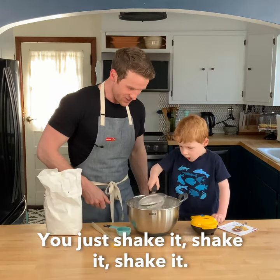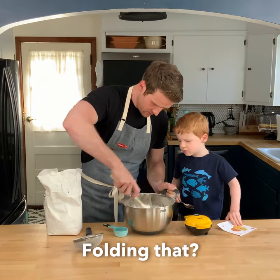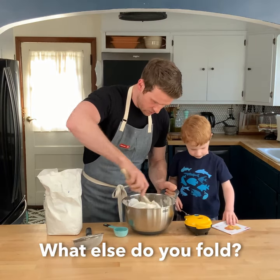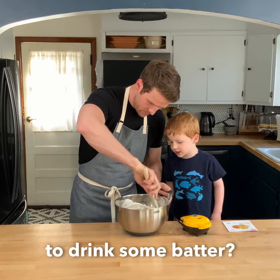It's called sifting. You just shake it, shake it, shake it. This is called folding. What else do you fold? Do you ever use a straw to drink some batter?